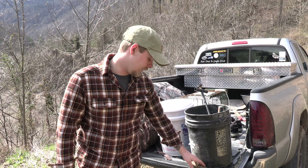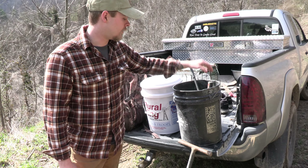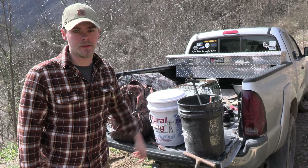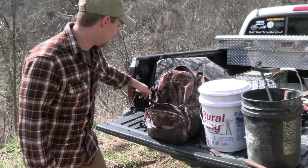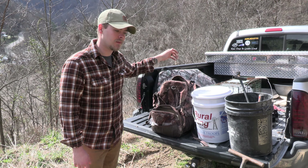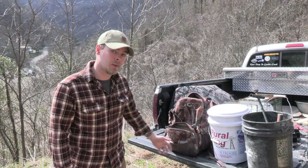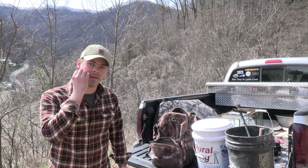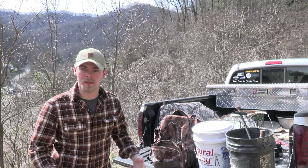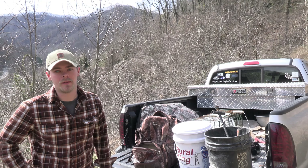Pretty simple setup. This is just a hole punch for a dirt hole set, about a two-inch diameter hole. We've got a bucket with our saw buster hammer, our stake driver, and we're running these Bridger number threes, modified with the knot latch. We've got a bucket of peat moss and a backpack for pan covers, lures, extra J hooks, extra cable earth anchors. This is what we've been carrying around for trapping season. And as a disclaimer, by no means do we know what we're doing — this is our first year trapping, just trying to get some predators off our property.